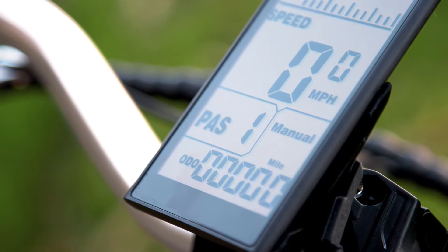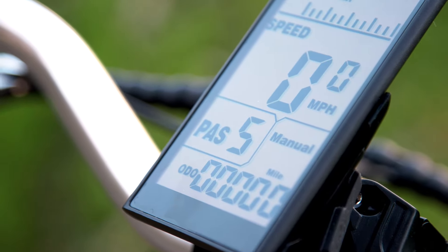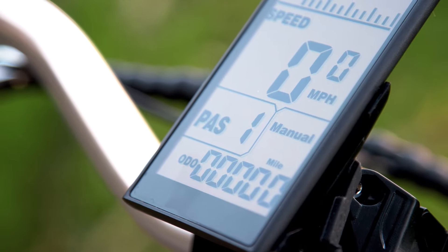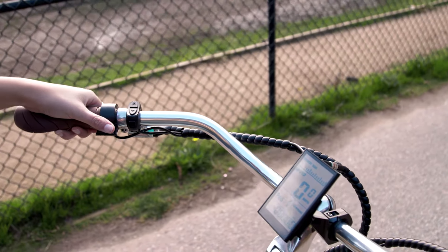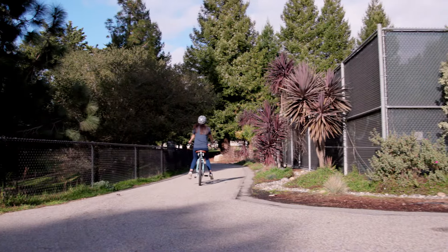The display also lets you control your riding. You can change the assist level or use the walk mode to set the bike to a walking speed if you want to walk the bike uphill. Choose between 5 levels of pedal assist any time during your ride, or use level 0 and ride it like a regular bike. You can also use the throttle at any time to take you up to 20 miles per hour without even pedaling.